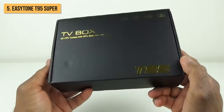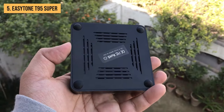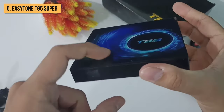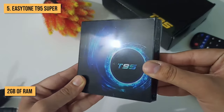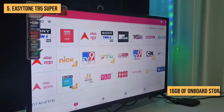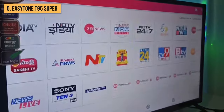Kicking off our list at number 5, we have the EasyTone T95 Super. This budget-friendly Android TV box delivers a surprising amount of power and performance, considering its affordable price point. It comes equipped with an all-winner H3 quad-core processor and 2GB of RAM, which provides enough muscle for smooth 4K video playback and quickly launching apps. The 16GB of onboard storage gives you room for installing lots of apps and games too.